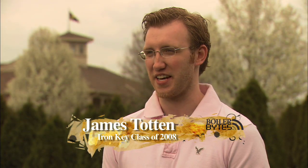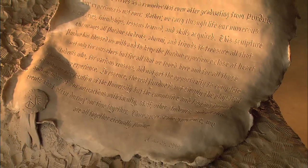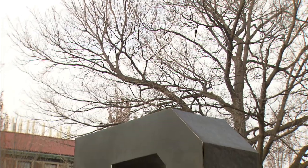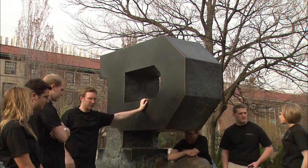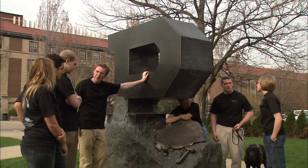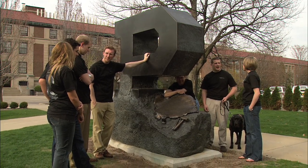One year to put together a statue of this magnitude was just beyond what we thought we could actually do. Then getting the space on campus, finding where we wanted to put it — our original location was next to the Bell Tower or out on Memorial Mall. The university didn't really want that, so compromising on where it was going to be.